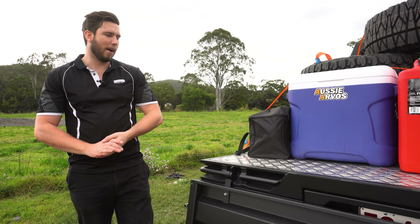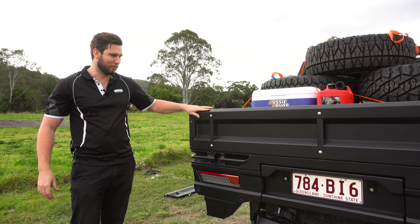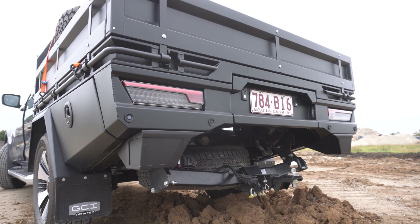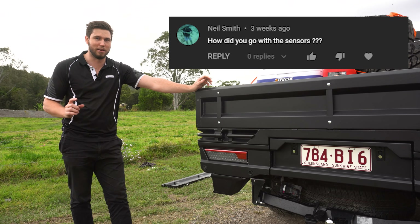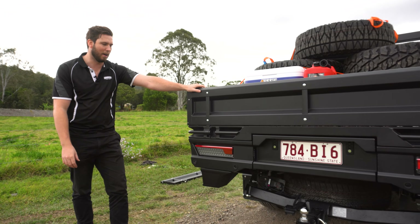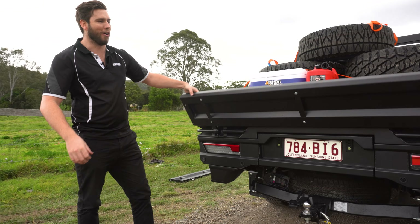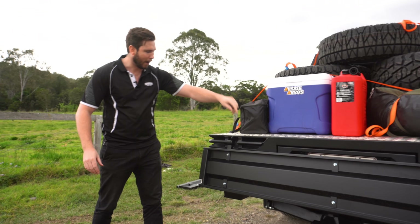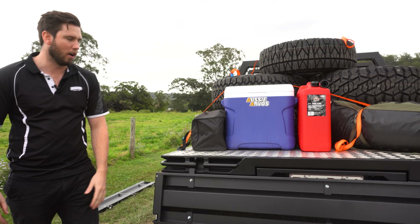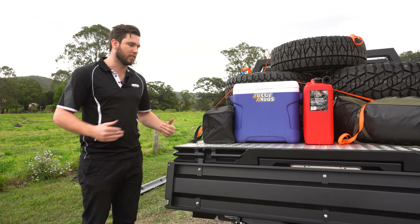At the back of the tray — and what we might do is point out what car this is: it is our D-Max. As you can see since the last video we did on it, it is completed, it is working, it is really good. The radar system worked as per factory, which is really exciting. So, tie-down rails — these extrusion rails go all the way around to the very back of it, meaning you can tie things down to the very back of your tray. You're not limited to just the side.